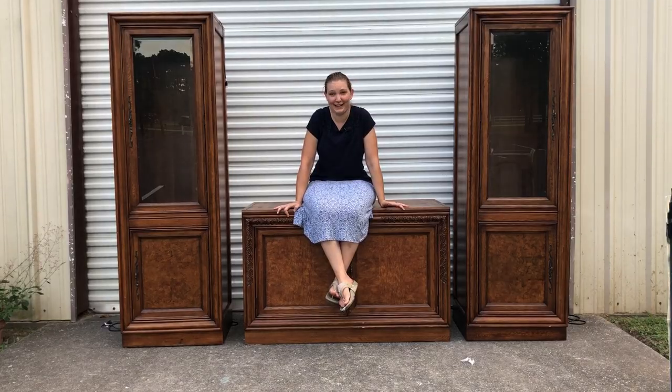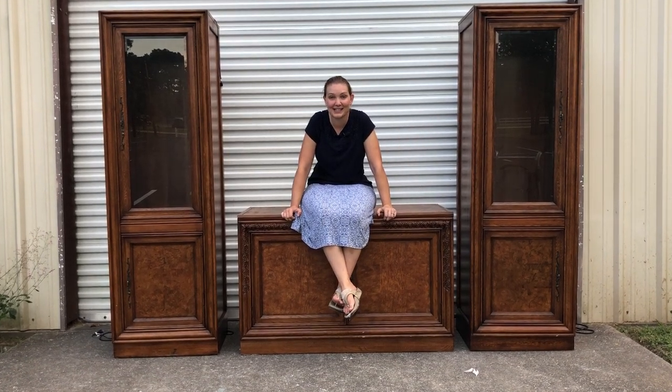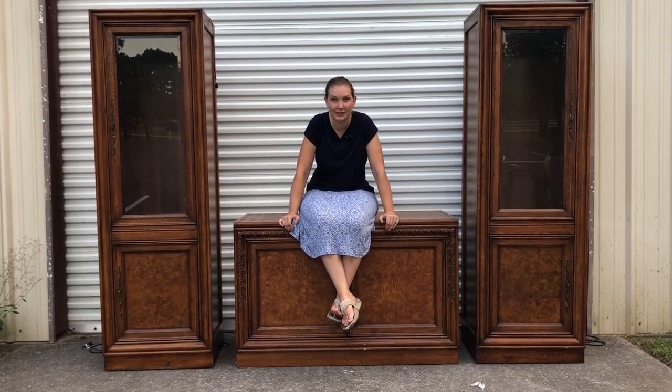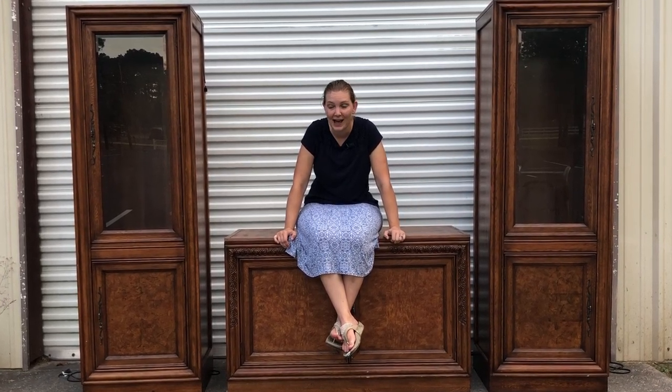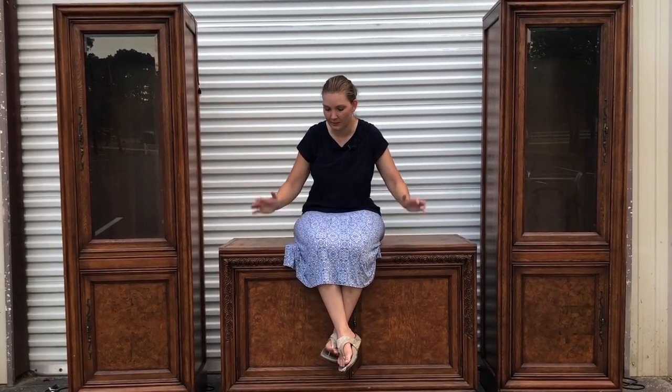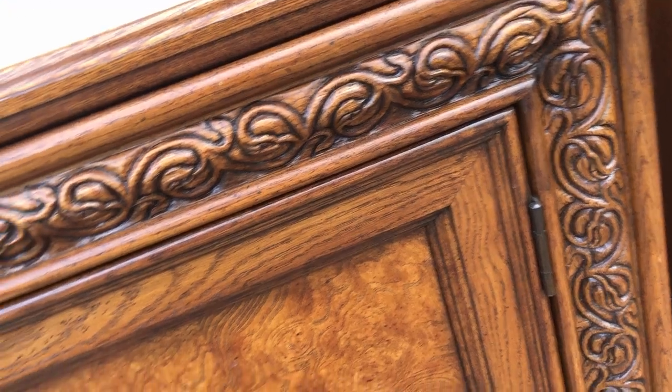Hey everybody, welcome back to our furniture flipping adventure. I'm Sarah and today I've bitten off a little more than I could chew. I really did not realize on the Facebook Marketplace post just how ginormous this piece was, but we're going to be splitting it up. I'm going to be working on this piece today and these two at a later time.